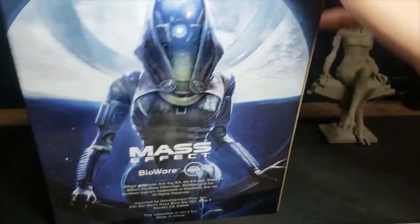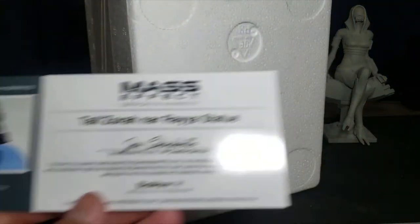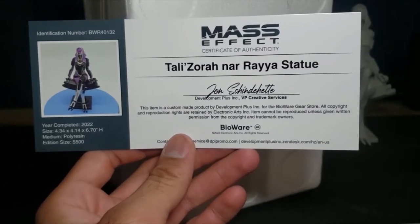Here's the other certificate of authenticity. Okay, so this is the painted version. Let's see how the painted version looks.